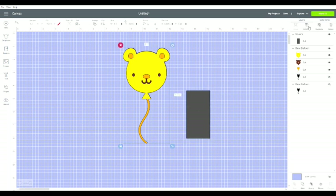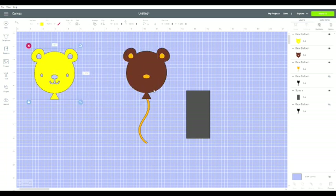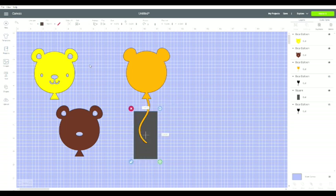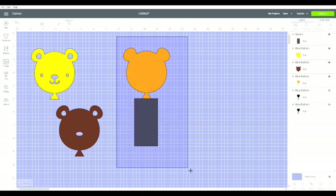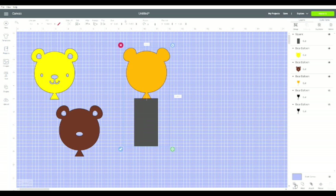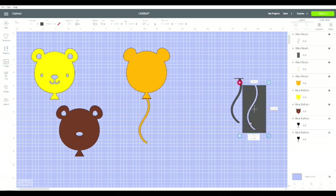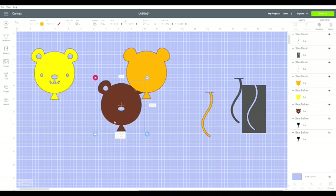So the first thing I have to do is ungroup this. Now look — there's a yellow layer, there's a brown layer, and here's the orange layer that has the tail on it. So now I can put my square and bring it to the front, put my square right on top of it, select the whole thing, and now you see Slice is lit up. So now I'll slice it and I get rid of this tail completely — there you go.